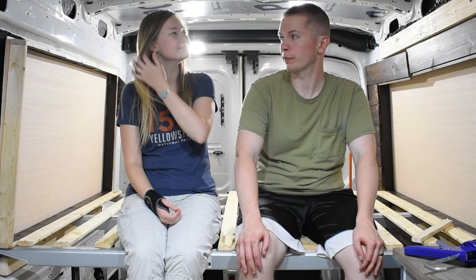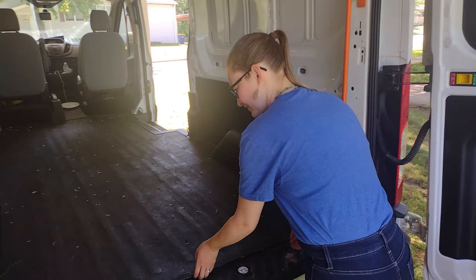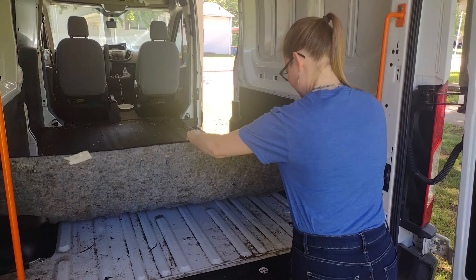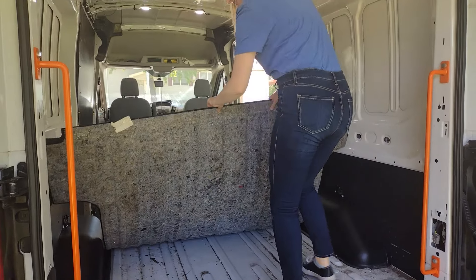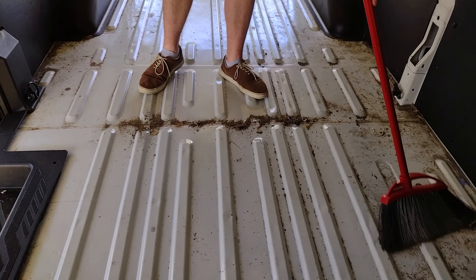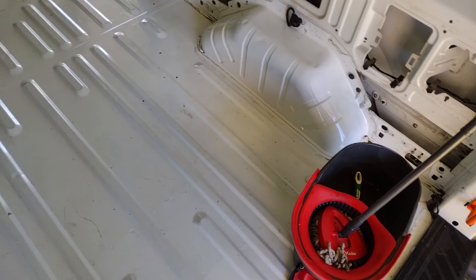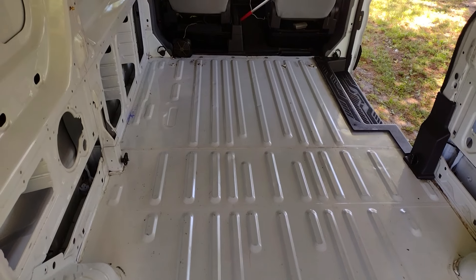The first thing we had to do was remove the old floor. There was kind of a manufactured floor — just a sheet of plastic with some underlayment on it. It was super dirty underneath so we really had to rip it up and mop it down. I thought about pressure washing but was told not to because it could cause rust on the inside of the van, so a mop was good. We were able to wipe it down and then dry it off afterwards.